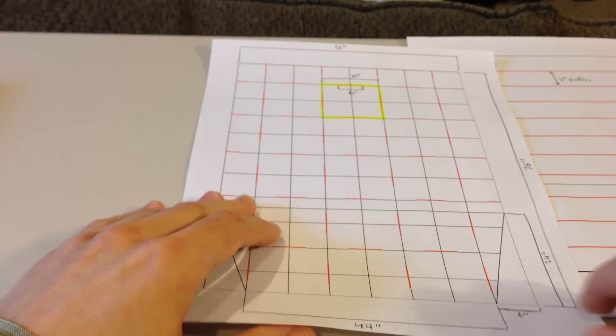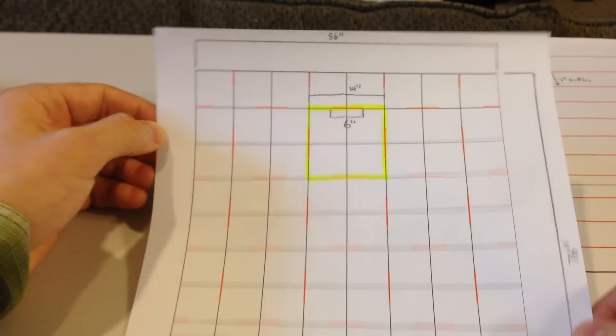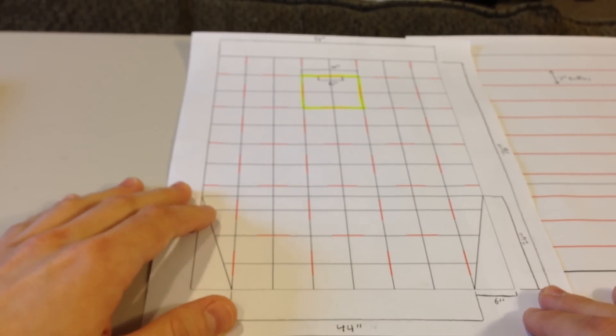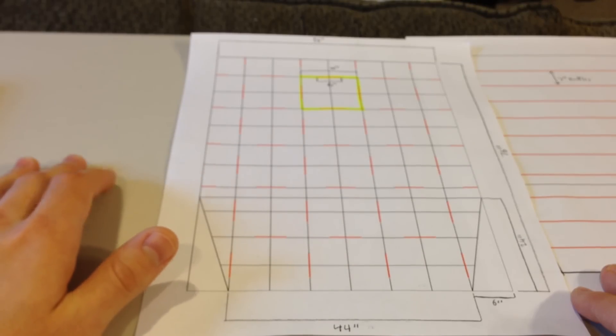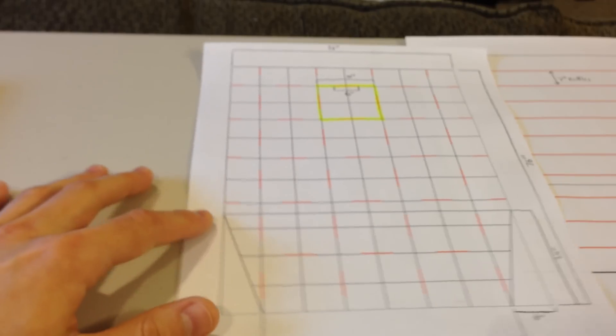For my quilt here I'm designing a Karostep quilt and it's going to be a ground quilt. The last quilt I made was more specifically for use in a hammock. This one I'm going to make a little bit bigger, a little bit wider, and it's going to be a lot better for ground use - and it's going to be the quilt that I take on the PCT.